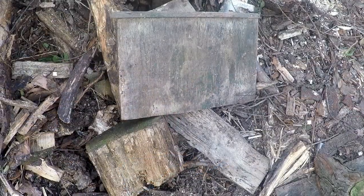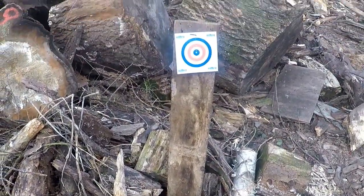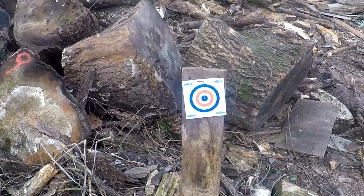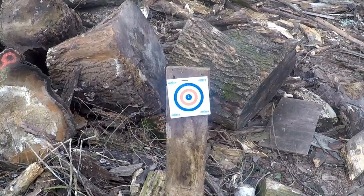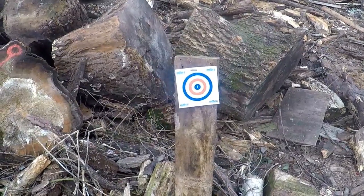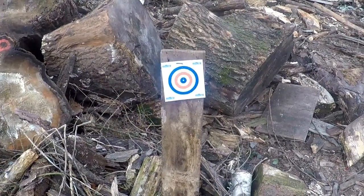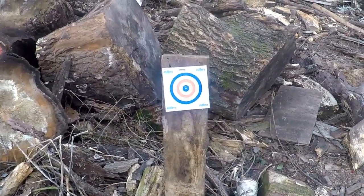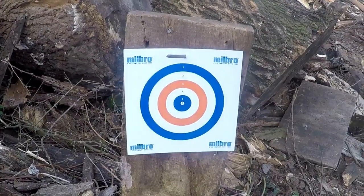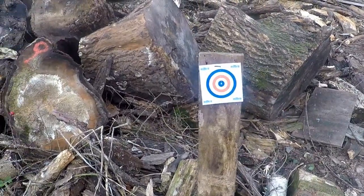Here we are at the range. Things are ever so slightly different compared to other videos because we've actually had to move back a bit — people have been tearing up my backstop. We've gone to 27 yards now instead of the 25. This is also the second day of filming — the first day it got freezing cold and so windy I could not get the rifle to group whatsoever. You can see it's still gusty now, so I might have to fold the top of the target back a little bit for stability.